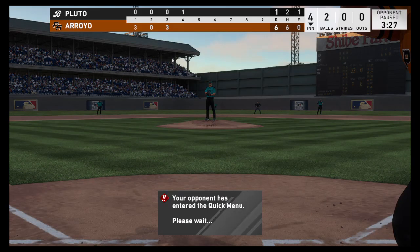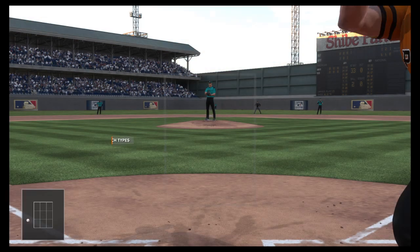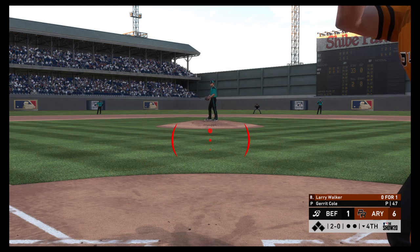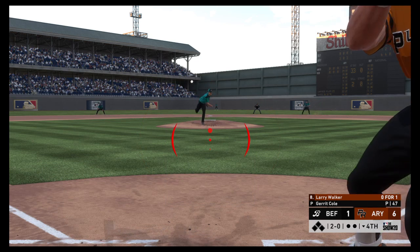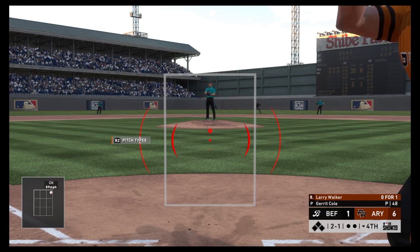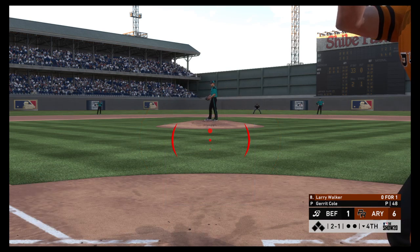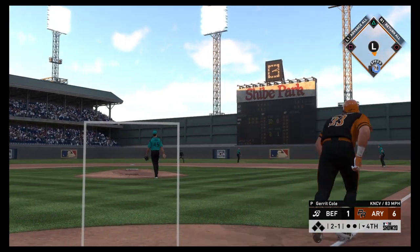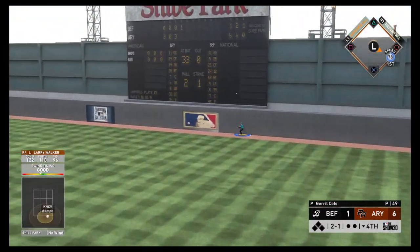This offense is absolutely feasting on count leverage situations. If this pitcher is going to have any chance, he's got to get back in the strike zone. The 2-0 pitch — hey, this guy's got an 89 mph changeup. There was a time when 89 was a pretty good fastball. There's a swing and a drive hit well out to right field — gone! That's their fifth home run.